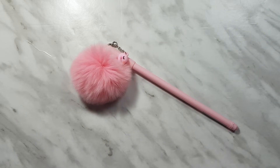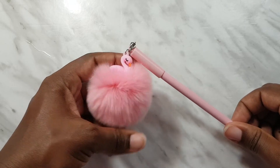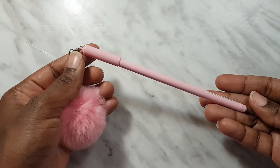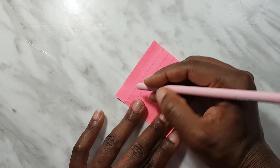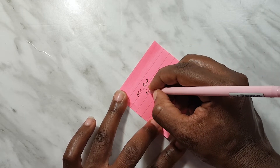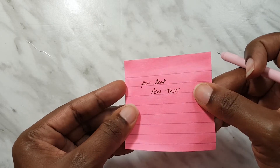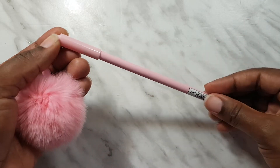I also picked up this really cute flamingo pen with a big fluff ball - I can't tell you how soft this is, it just dangles. The pen itself is plain with a really fine tip and it writes really nicely. It's really cute.